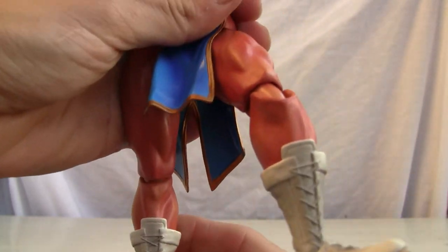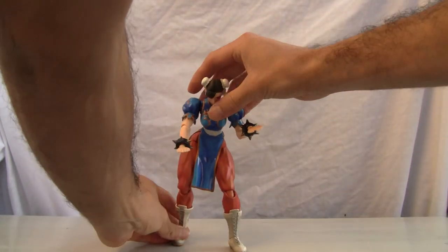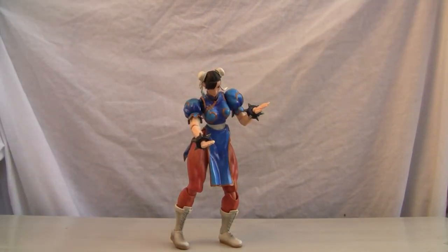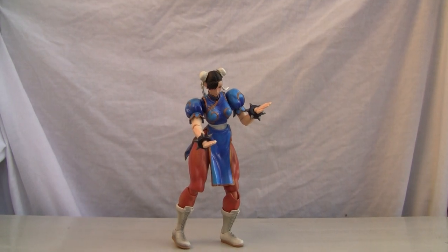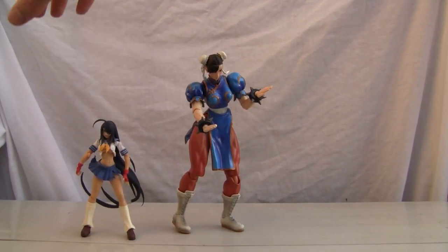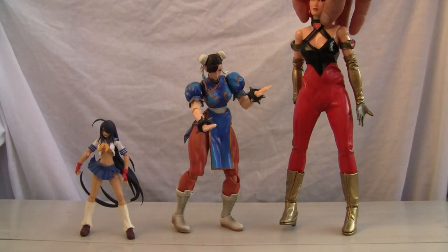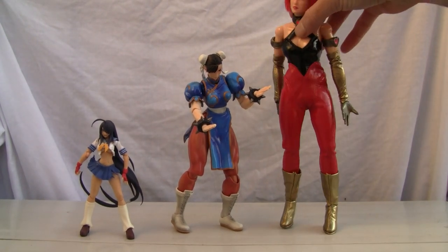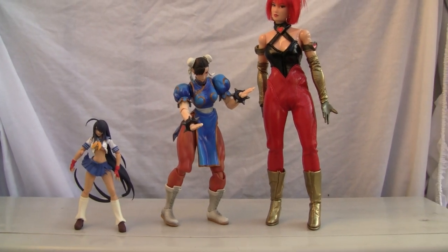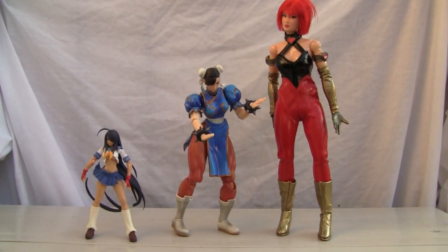Articulation is not bad, but I wish there was more — for a figure this size, about eight and a half to nine inches. Let's set her down for a size comparison. Standing her up is a pain, which is a bad thing about this figure. For comparison, here's Kanu Uncho from Ikki Tosen at about five and a half inches — the standard figure height. And here's Cutie Honey at a 12-inch scale. So Chun-Li sits nicely in between both sizes.